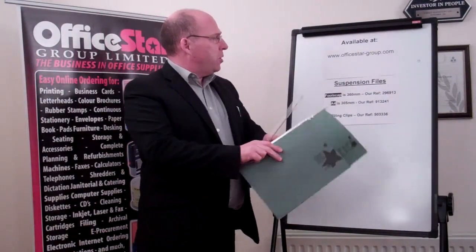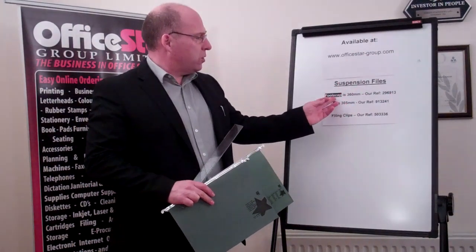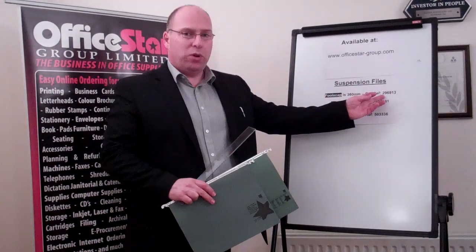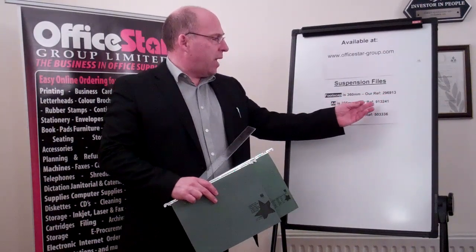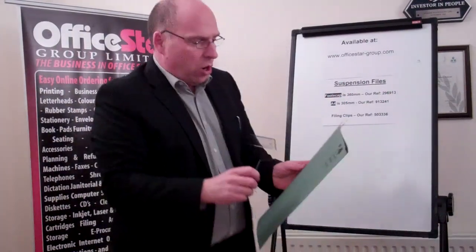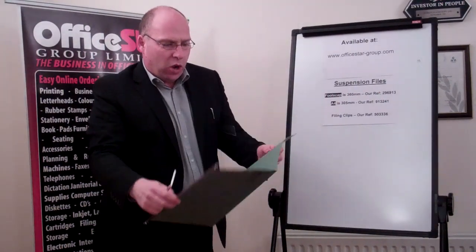Both products are available on our website, www.officestar-group.com. The Foolscap reference is 296913 and the A4 reference is 913241. Our suspension files also come with a slot in both edges, which will accommodate a clip to file your paper inside the folder.